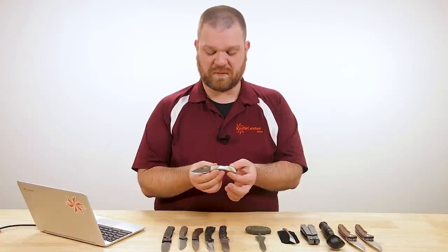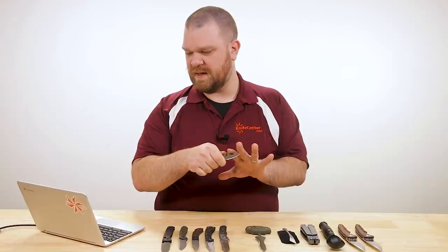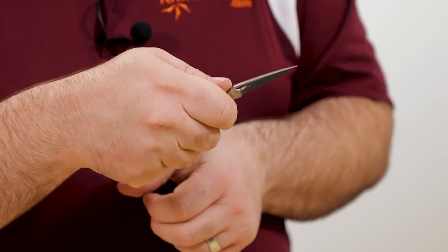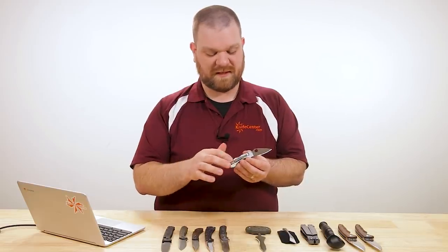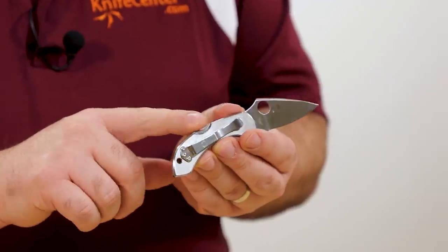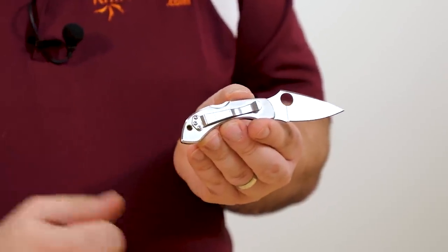Beyond the looks, it's still a Dragonfly so it still performs quite nicely. With the finger choil right around the pivot, you can get just about all four fingers on there, giving you good control over the shorter blade — about two and a half inches. VG-10 stainless steel, high flat grind, nice thin blade stock. The handle is stainless steel so you get a little more weight, but it feels substantial. This is a right-side tip-up only single-position pocket clip with this version.